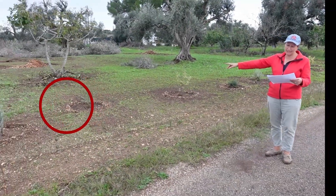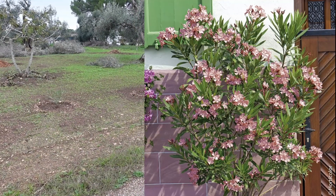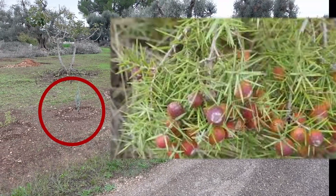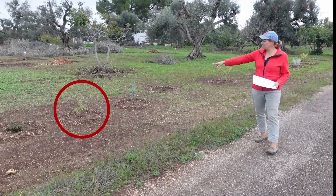This here is a Nerium oleander called 'Tito Poggi' that grows to be quite big, so the reason it's set a bit further back is because of the size. Then we've got a Juniperus oxycedrus, which is like an upright needle and quite prickly. We've got a Bupleurum fruticosum next to it.